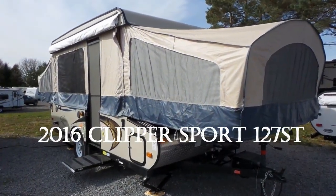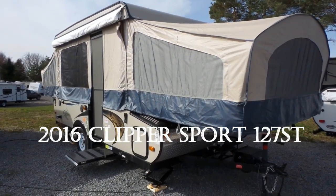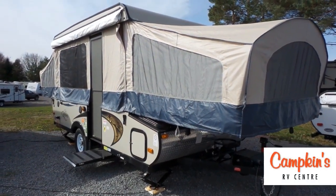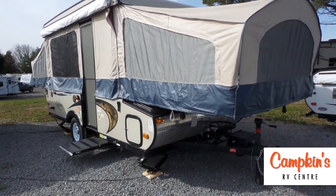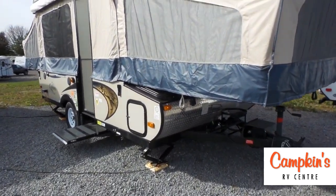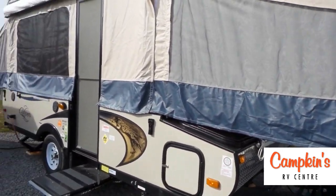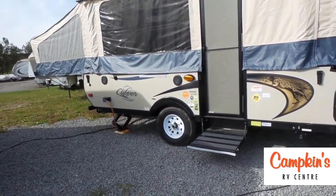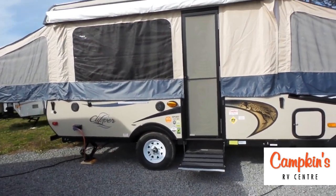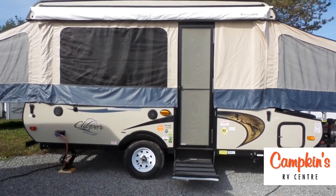Hello folks, welcome to campkins.com. This is the online video walkthrough of the Clipper Sport 127 ST — a great 12-foot 10 trailer. As you can see, it has diamond plating on the front, along with a front storage box with access from both the inside and outside. It has a great Goshen lifter system with a lifetime warranty, and it comes with a stereo with exterior speakers.